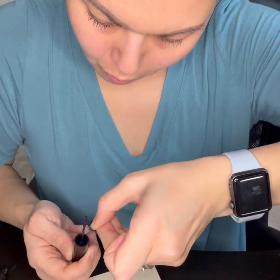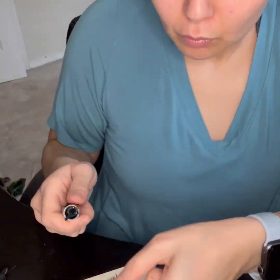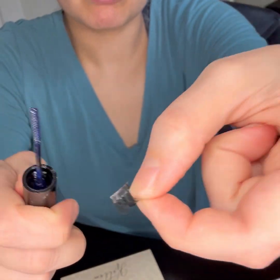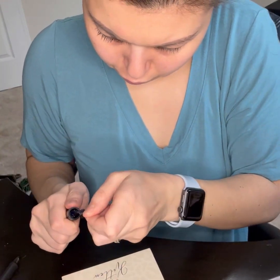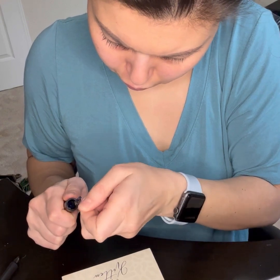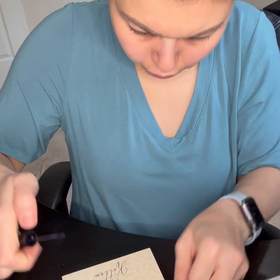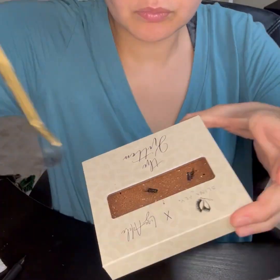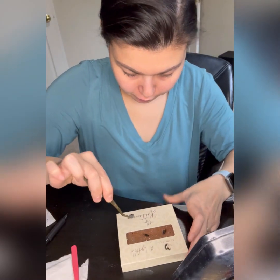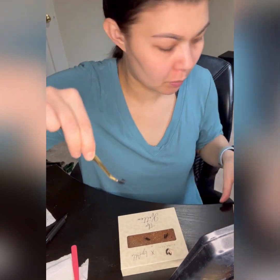I used to use the tube one, but I realized that the mascara-looking one — the No Fly Ultra Stick adhesive — worked a lot better than the tubes. So I just started using just this glue. I like to work one side first, so I'll go ahead and work on my right side first. I've already applied all the glue.